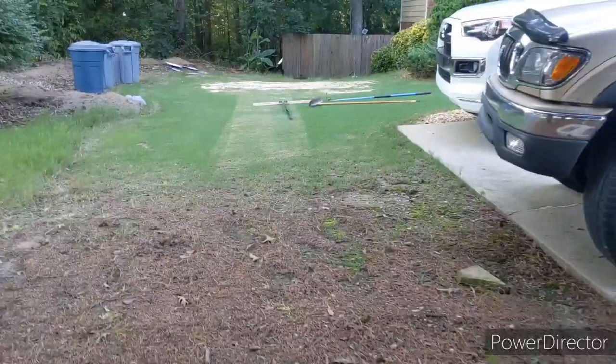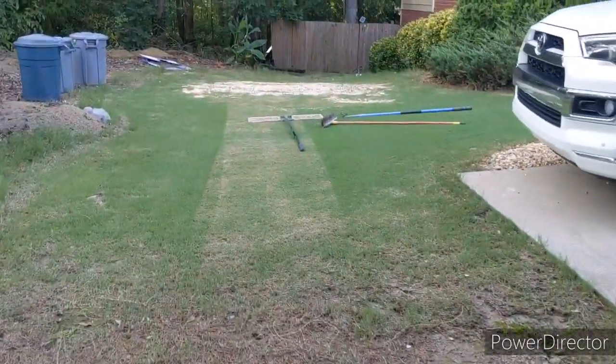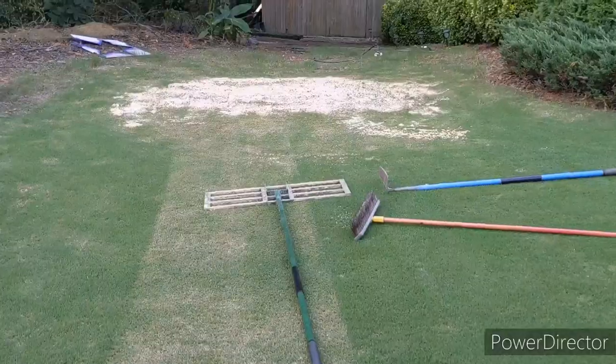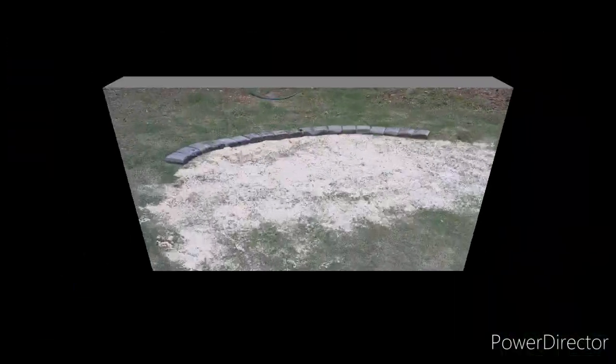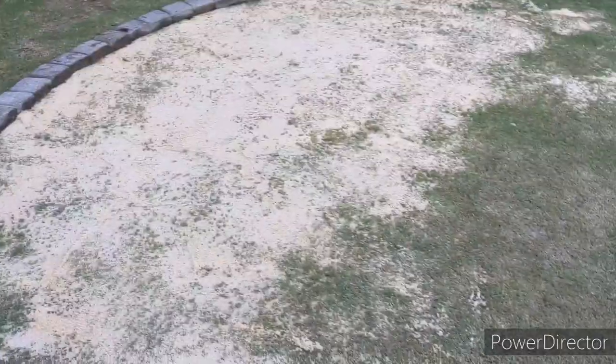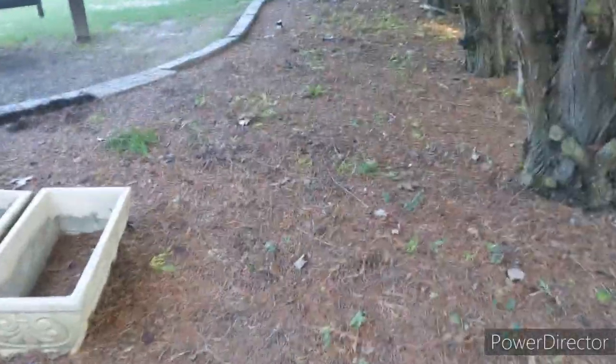Looking back at it, this is my ugly area — I've never done anything with it — so kind of dressing it up a little bit. Bermuda brine should prevent any washout for right now, keep the sand in there while it thickens up.